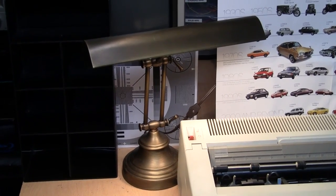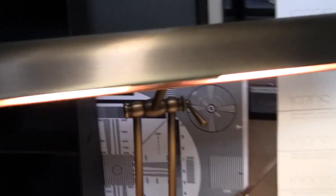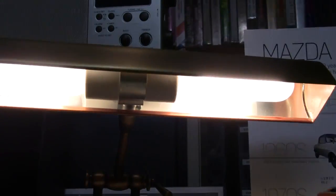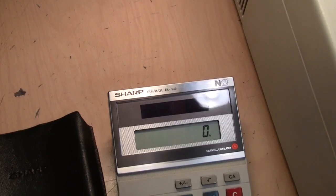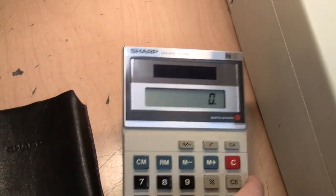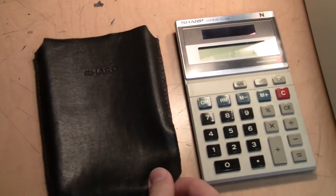I also got this vintage-style desk lamp, which looks like it takes a fluorescent tube but actually has two tube-style incandescent bulbs in there. I also got this older Sharp Elsie Mate calculator, which I'm guessing is from the early to mid-80s. The reason I got it is because it has this original carrying case, which you really don't see anymore.